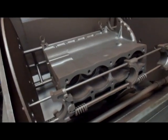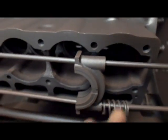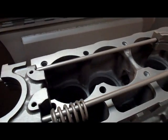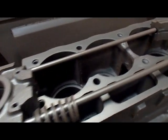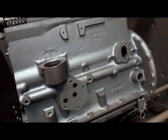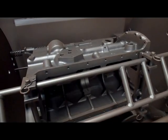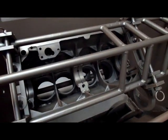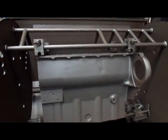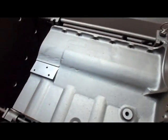Here we are after about 15 minutes of blasting. As you can see, the inside of the cylinders came nice and clean — all the calcification is gone. It's always a good thing to get rid of that. As you can see, the exterior of the block came out real nice, as did the interior, and over here it came out real nice as well.